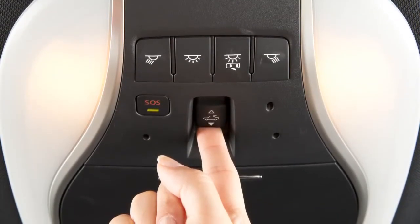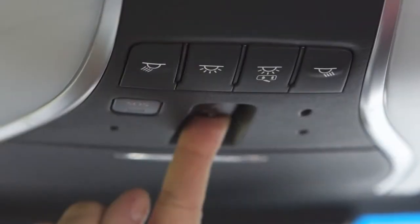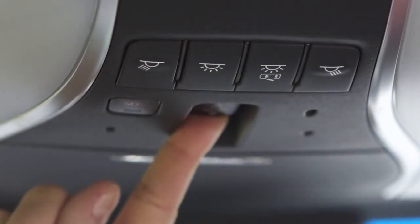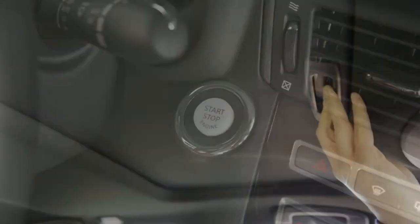To partially open or close the moonroof, push the switch in either direction while it is moving. To tilt the moonroof up, first close the moonroof, then push the switch to the tilt up position and release it. To tilt it down, push the switch to the tilt down position. Open and close the sunshade by sliding it forward or backwards.